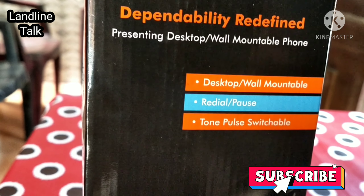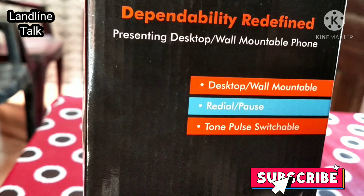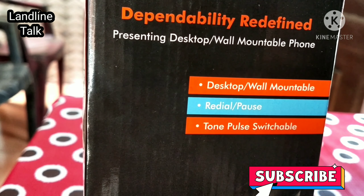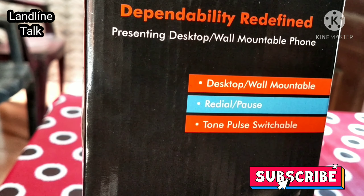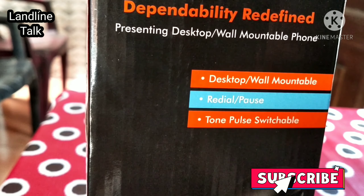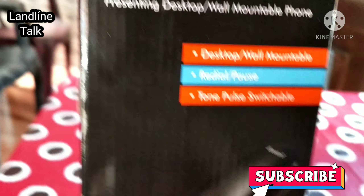Today I am coming with the unboxing and review of the Binatone B25 landline phone. As you can see, the main function of this landline phone is that you can either place it on a desktop or it is also wall mountable. The redial and pause functions are also available in this landline phone. Tone/pulse switchable is also available.